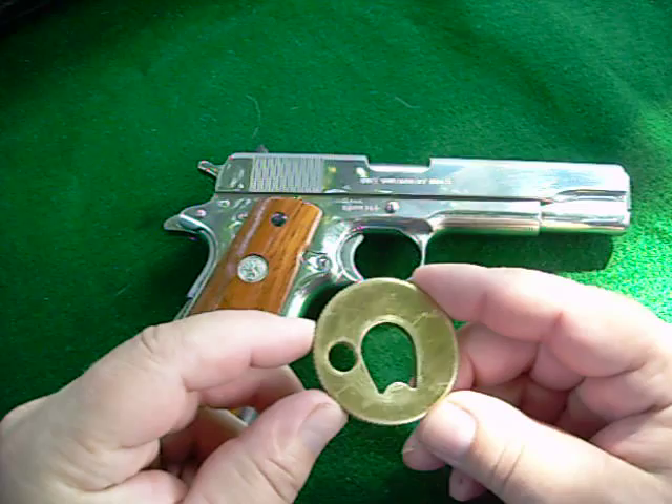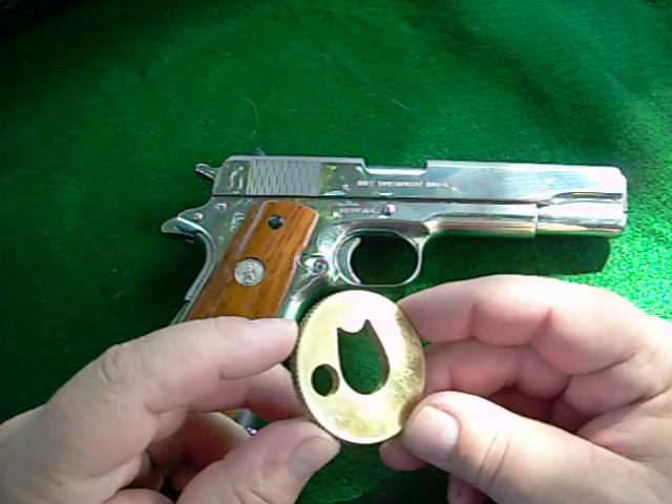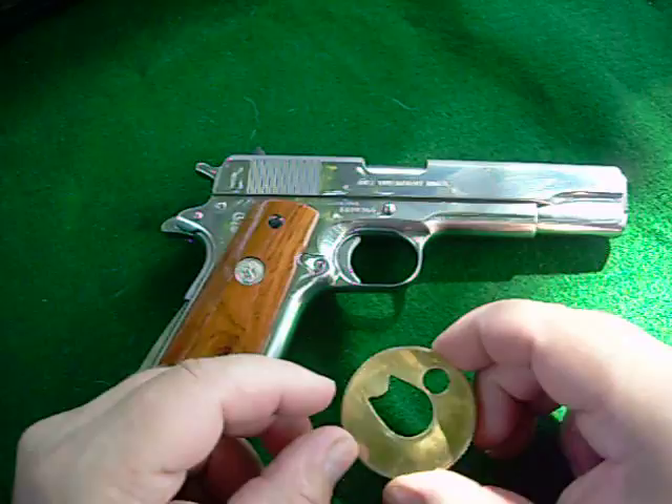Hello everyone, Jeffrey Kruger here. I have in my hands a Colt 45 barrel bushing wrench that I made myself. And I'm going to demonstrate that for you.